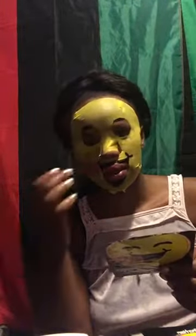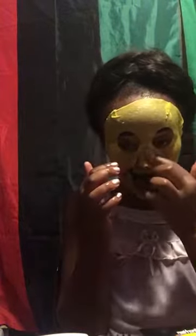Leave the mask on for 10 to 15 minutes, then remove it starting from the top and gently massage the excess serum into the skin until absorbed. The last time I left it on overnight, my skin felt a little sticky, so I decided I'm going to wash it off tonight — that's why I didn't wash my face yet.